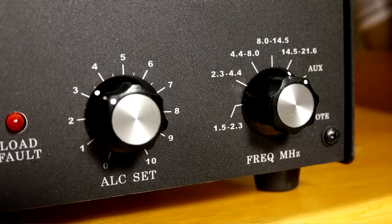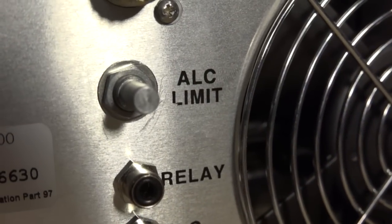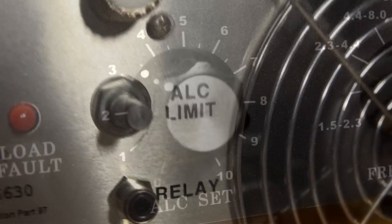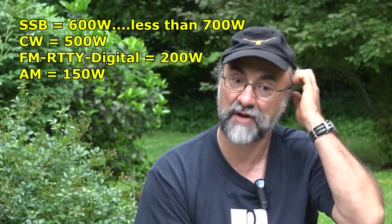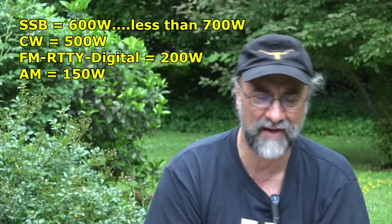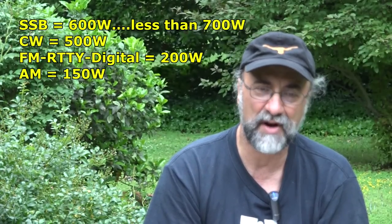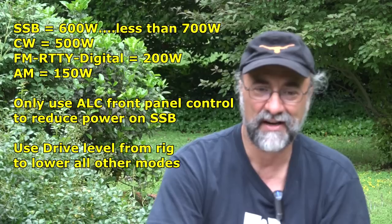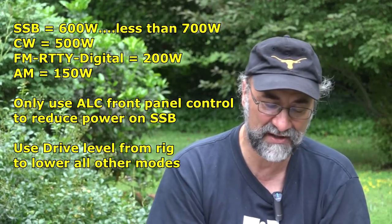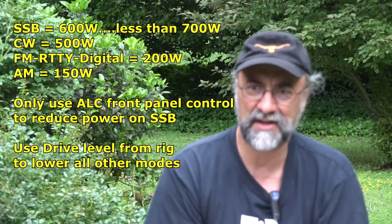It uses a front panel ALC control which reduces the drive from your rig. You initially set it up by adjusting a rear rotary ALC control on the back of the RF deck one time when you set the radio up. Then as you turn that front panel ALC knob, it'll reduce the drive from your radio — useful for RTTY, FM, and AM. They do suggest that on AM you don't use the ALC to reduce drive; you want those peaks available. For AM you'll be running about 150 watts continuously with about 10-15 watts input from your radio, leaving headroom for AM peaks. With solid-state amplifiers, you have to reduce power output in continuous carrier modes.